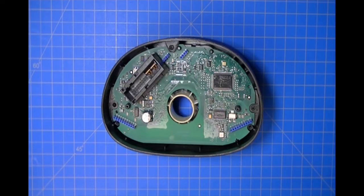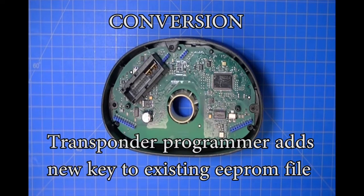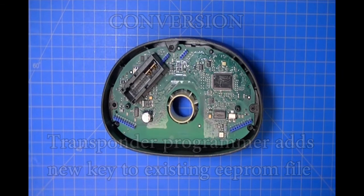For this module it's not a clone out — it's what's referred to as a conversion. A conversion is where you read the data from the double EEPROM, use your transponder programmer to process the file, the programmer adds a key to the file, makes you a new file with that new key added, and then you program that file back into the double EEPROM in the module.